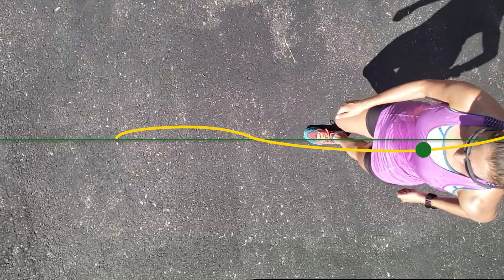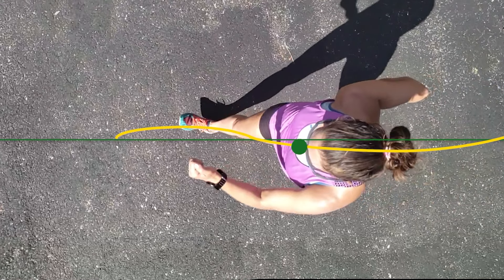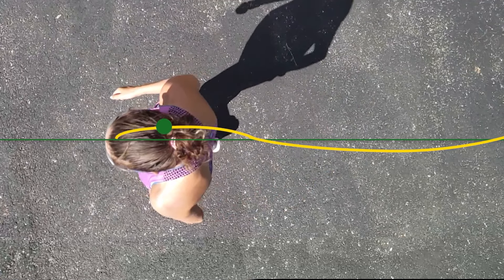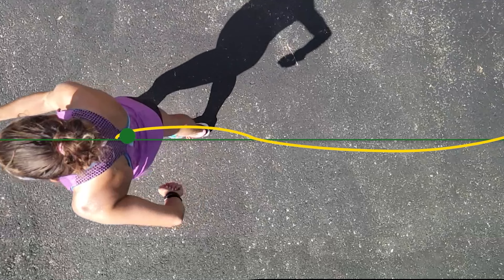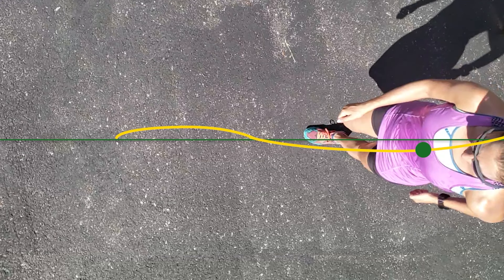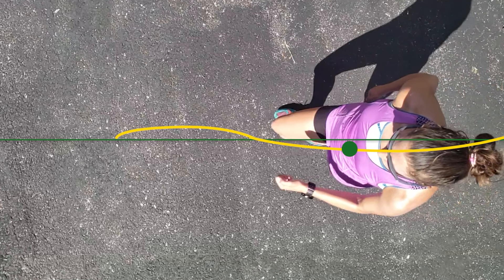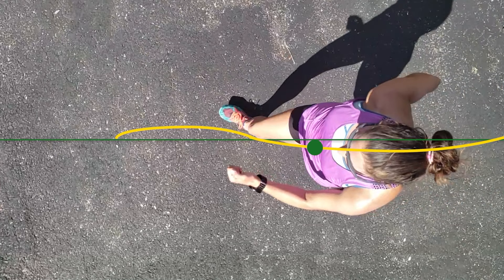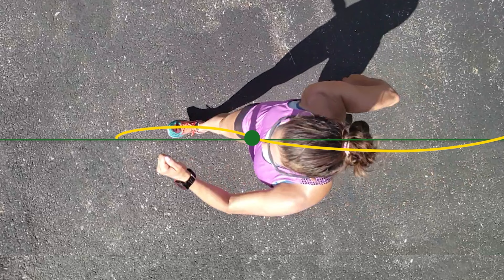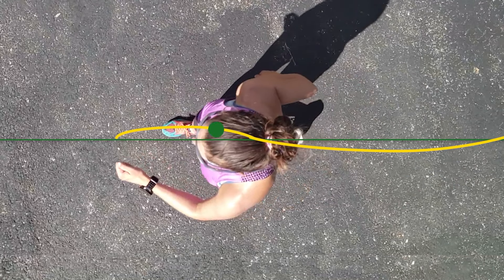Finally, to show how the hip arcs out slightly at different parts of the stride, observe a walker from the top view. Note that the outward sway is minimal and not a forced action — the hip sways out or in due to the forces subjected to it by the legs, arms, and torso. As the walker's right foot is about to leave the ground, the right hip is behind the body and begins moving forward. As it does, the left hip arcs out slightly. Once the right hip swings under the body, the right hip continues forward while the left hip arches inward and back to the starting position. The process is repeated when the left leg swings forward and the right hip arches outward and back to the neutral position.